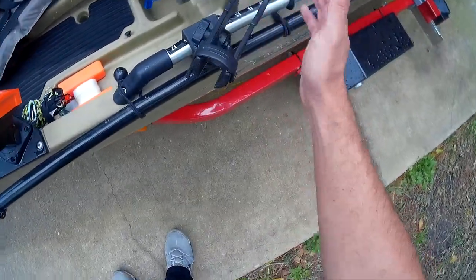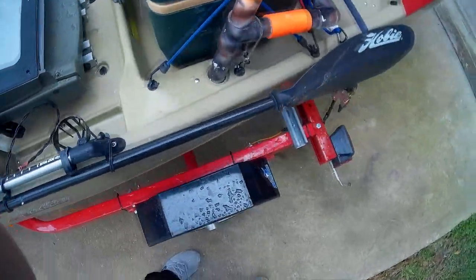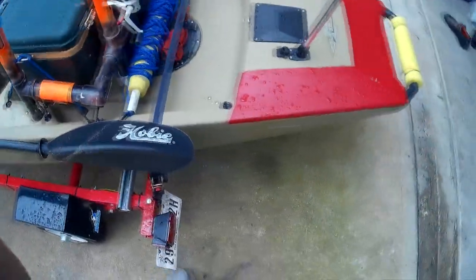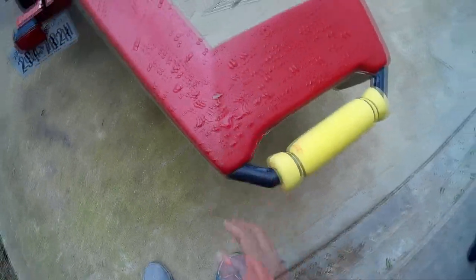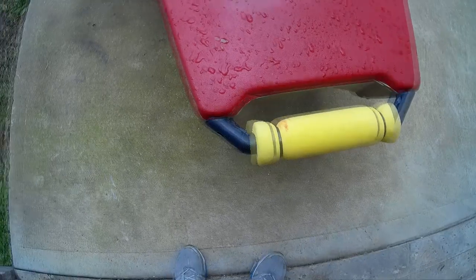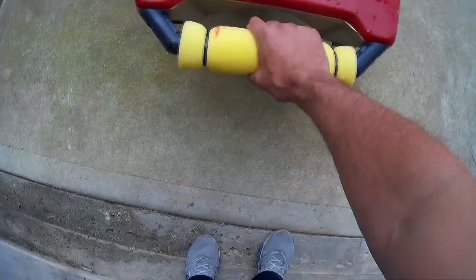And there's my other Scotty rod mount. I also did a little paint job back here — like I said, this was Plasti Dip. You can see it's kind of peeling some, but I just wanted to get an idea of what it looked like.